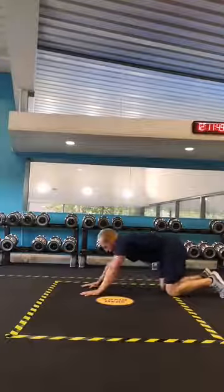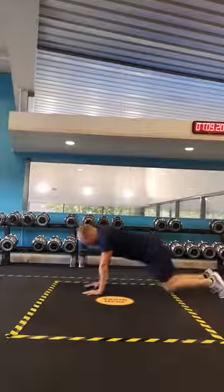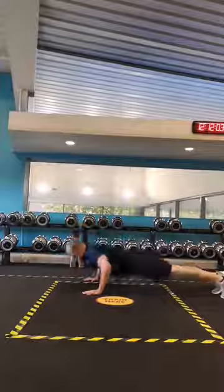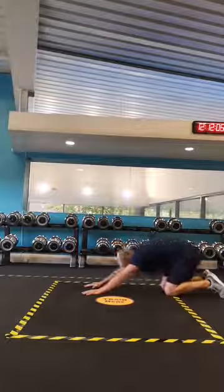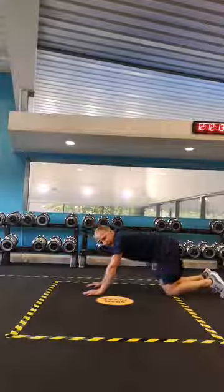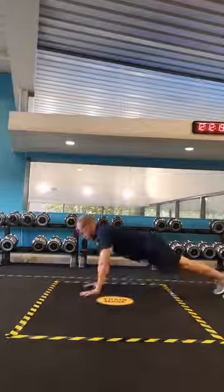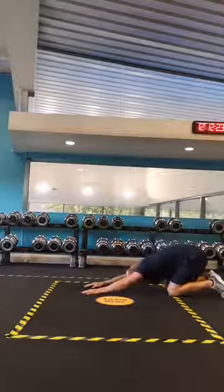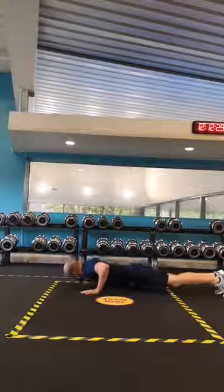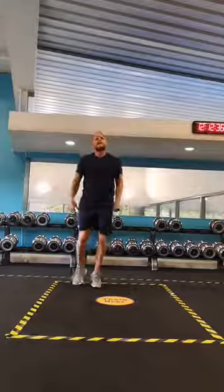At your own pace. There's eight, there's nine, there's ten, there's eleven — one more — and there's twelve. Good. Let's just be on our toes and shake the arms and legs out a little bit.